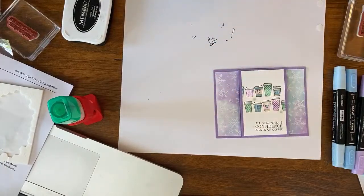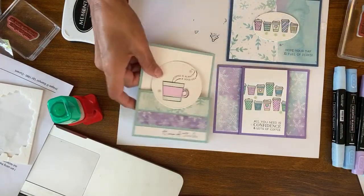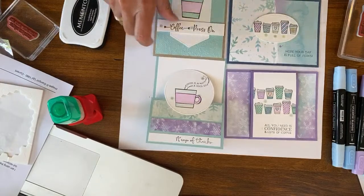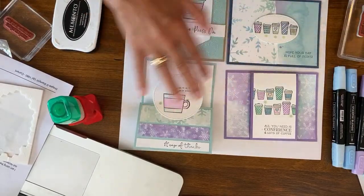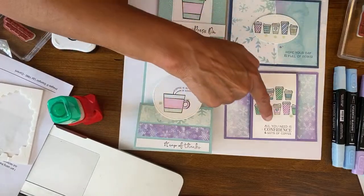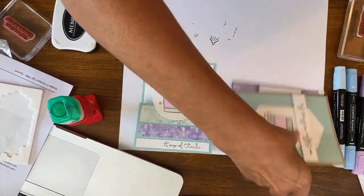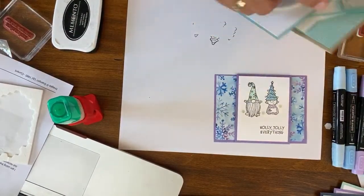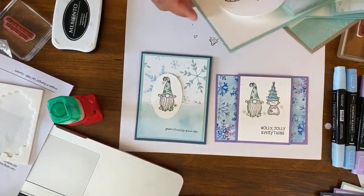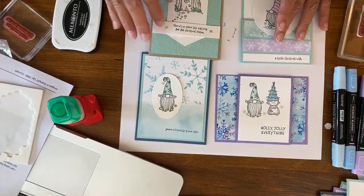Coffee cards can go forever — this is in the holiday catalog but it does not need to be holiday at all. The different images and different words: 'A Cup of Thanks,' 'All You Need is Confidence and Lots of Coffee,' 'Hope Your Day is Full of Perks,' 'Press On.' Another fun thing is I could use all the different sentiments by doing cards like this. And the last set, Holly Jolly Everything: 'You're a Friend Like No Other,' 'A Little Christmas Wish,' and 'There's No Place Like Gnome for the Holidays.'